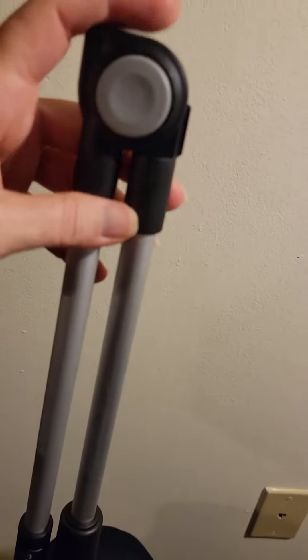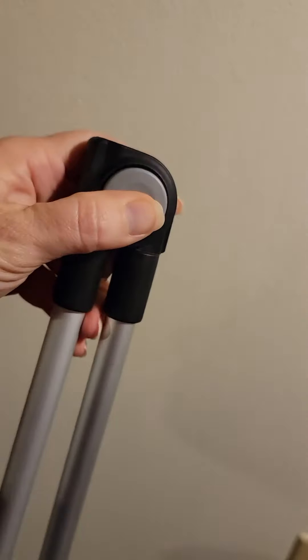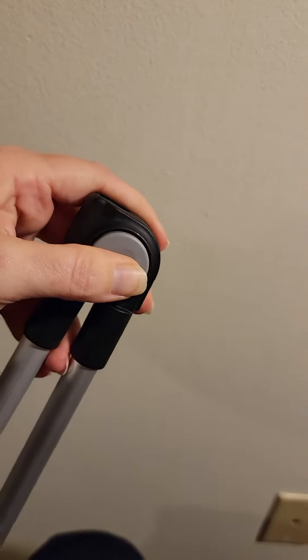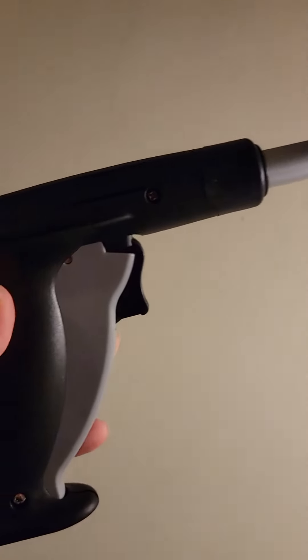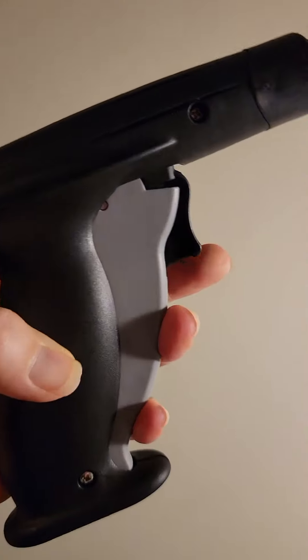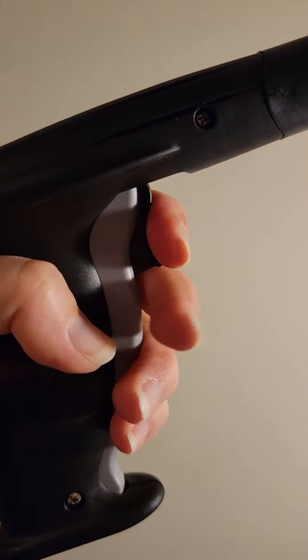So to make it come open, you actually have to push this in or else it's kind of locked. Here it is fully extended. What I really like about this is the fact that the trigger is right here, attached to the handle.